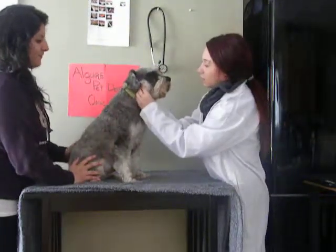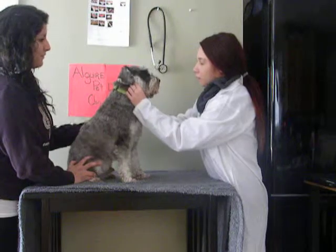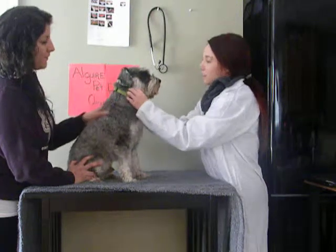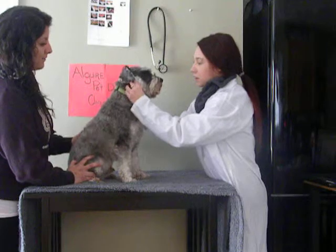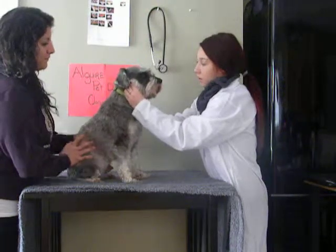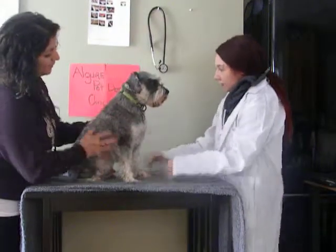Now I'm going to feel his lymph nodes and make sure they're of equal size, and make sure they're not painful. If there's a defect in one, it may begin to atrophy and one may be larger than the other. Theo feels good.